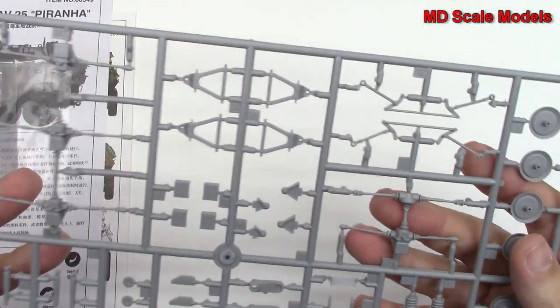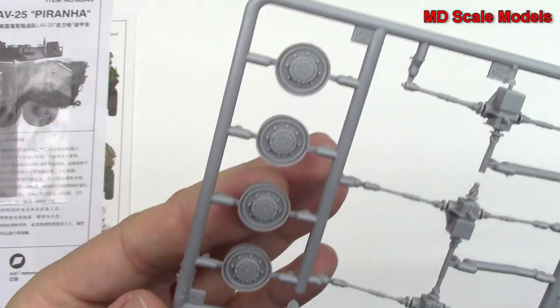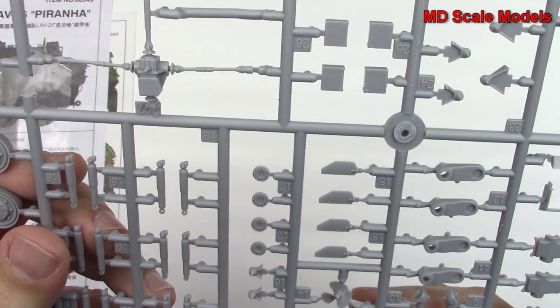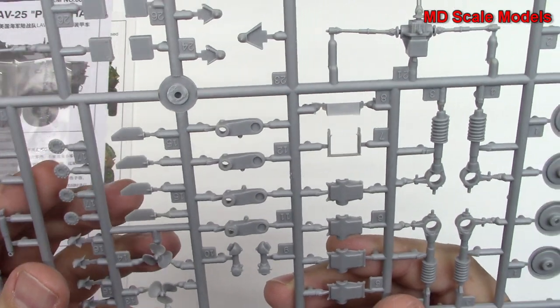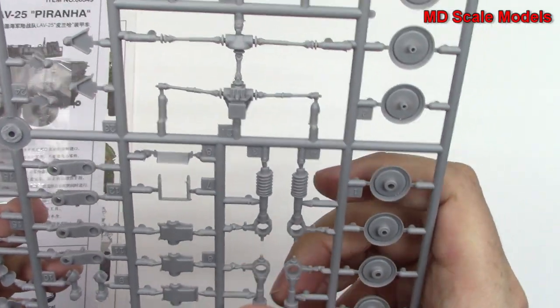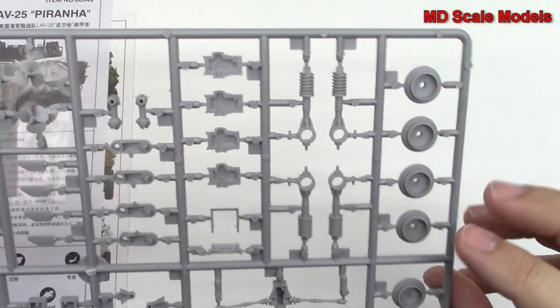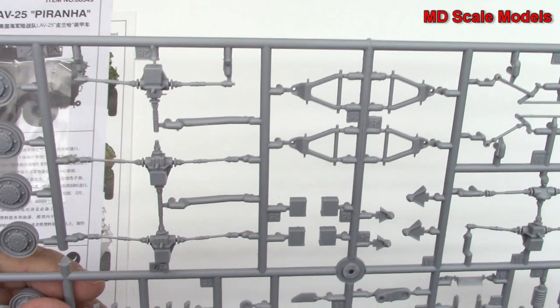And over here we've got our suspension parts and we've got wheels — very nicely moulded. We've got propellers here. Here are the suspension parts as well, and the other side of the wheels. So great level of detail and very nicely moulded.